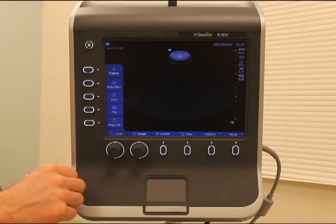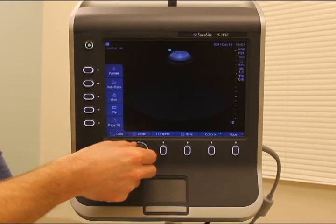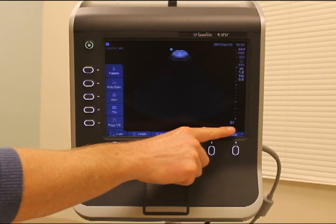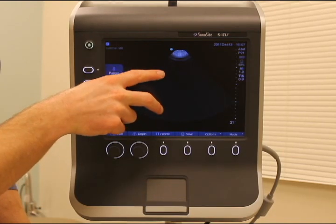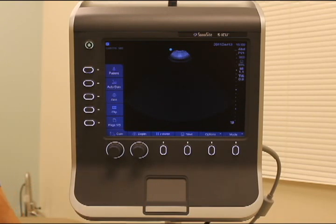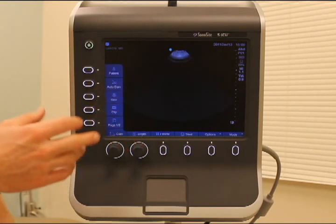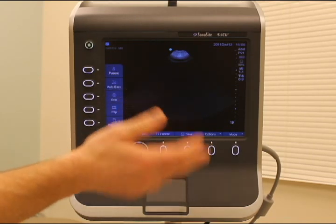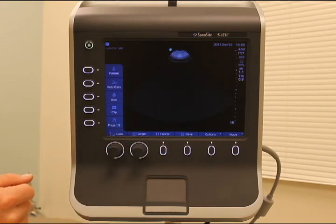The other button you need to know really well is depth — you'll probably need to adjust this for every patient. Rotating it gives you more depth, and the numbers in the corner are set to centimeters. You want to make sure that what you're most interested in falls essentially in the middle of the screen for the best resolution, so adjust your depth accordingly. You should also be familiar with the freeze frame button — if you're looking at something and want to take a measurement, hit freeze — and the save button, if you want to save a loop to review later. With just these few buttons you should be able to handle almost everything you need.